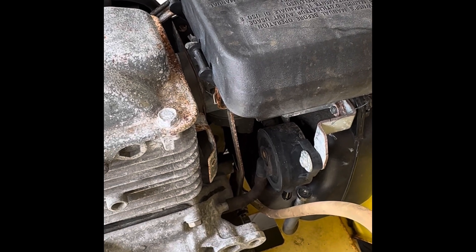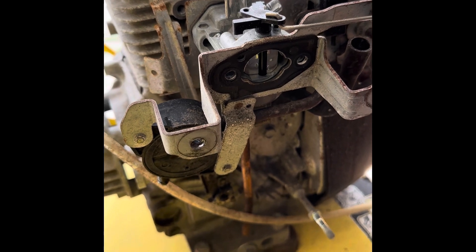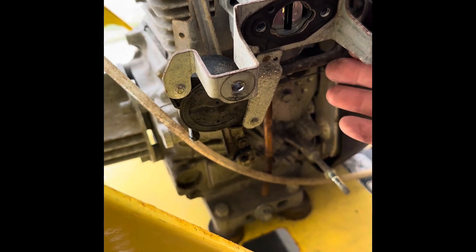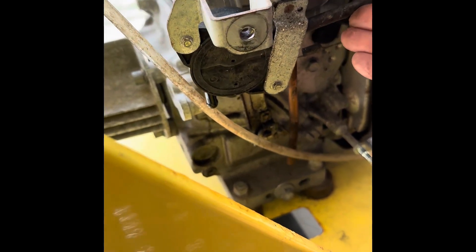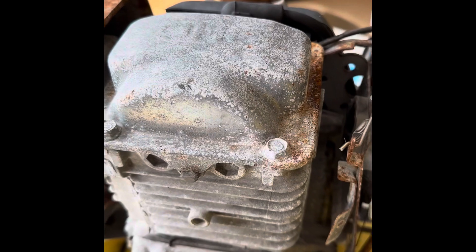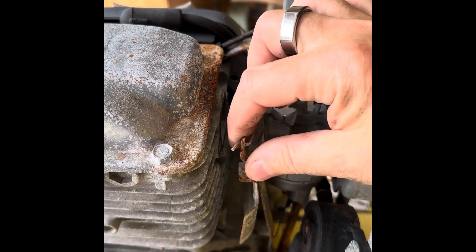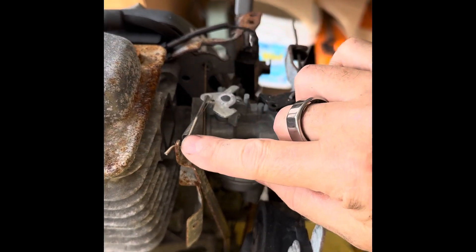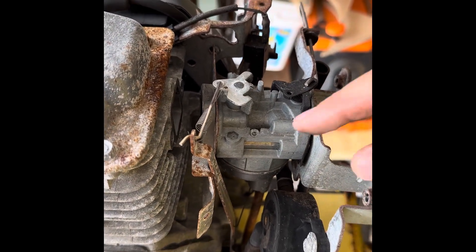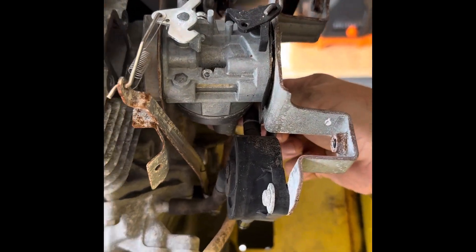We have the fuel tank and air filter removed. Upon removing the air filter, it also took the screws out for the carburetor. Looks like we've got some kind of pivot point down here where it's still attached — looks like we're only attached at this hose right here and this thing here that we can disconnect. Next I'm going to disconnect this, pull that off, and deal with this little spring down here, and we'll pull the carburetor off.